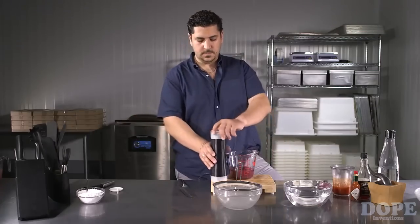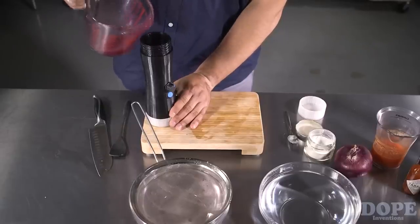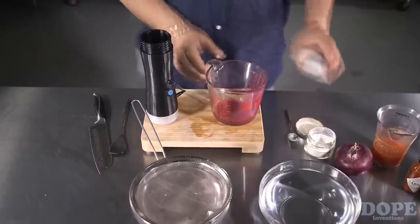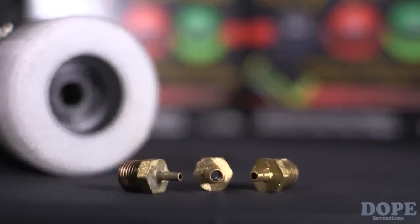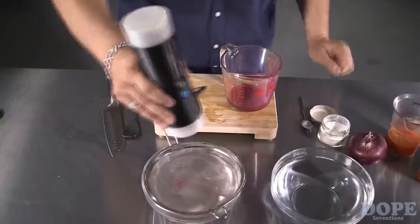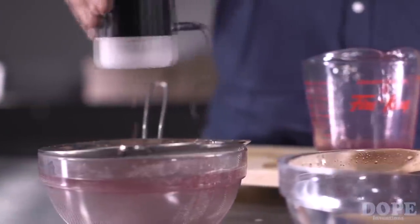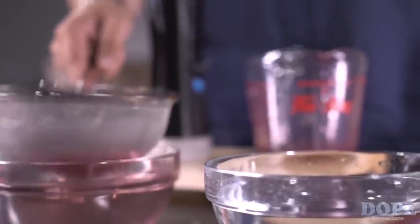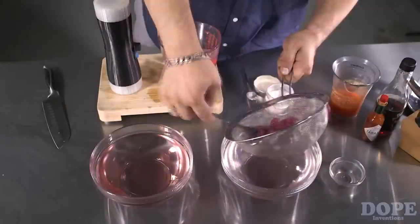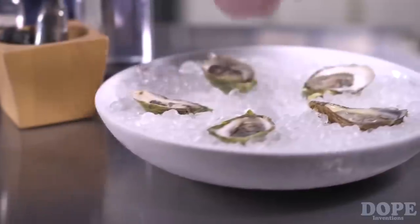Add your prepared mixture into the Spherificator and off you go making your own pearls. Depending on the thickness of your mixture, you can adjust the speed of the Spherificator, and you can also choose the needle tip if you want smaller or larger pearls. When you are done forming your pearls, transfer them into a strainer into clean water to rinse the excess calcium. Once rinsed, plate and serve.